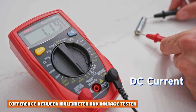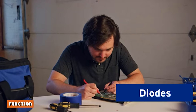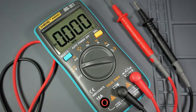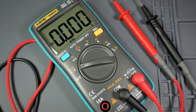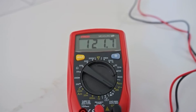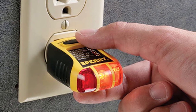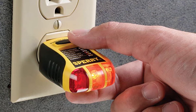Difference between Multimeter and Voltage Tester — Function. A multimeter is a multi-purpose electrical testing tool used to measure two or more electrical values, principally voltage (volts), current (amps), and resistance (ohms). It also functions as a voltmeter, ammeter, and ohmmeter. Almost all multimeters can measure voltage, current, and resistance. A voltage tester is a simple electrical testing tool used to detect the presence or absence of an electrical charge in an electrical circuit or component.